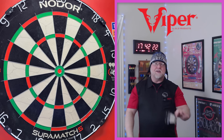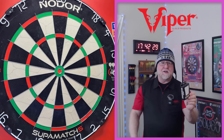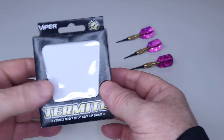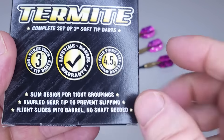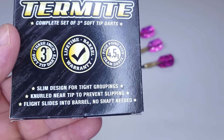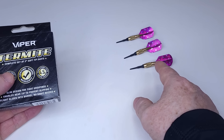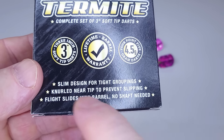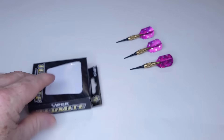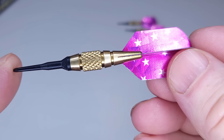Hope you guys have a bit of fun and a few laughs while I review the Viper Termite darts. They come in this tiny little compact packaging. Even though these are novelty darts, there's a lifetime barrel warranty — you can't really complain about that. As far as weight goes, 4.5 grams is advertised, but as you're about to see they're quite a bit heavier than that. The flight slides into the barrel with no shaft needed. They come as soft tip darts but we're going to run them as steel tip darts for the rest of the video.